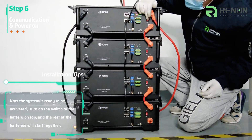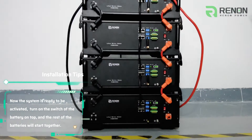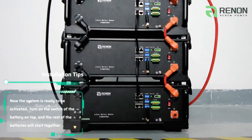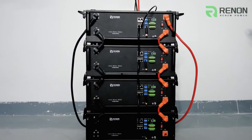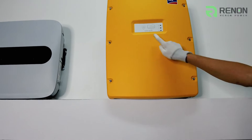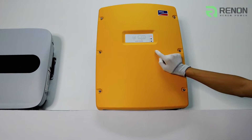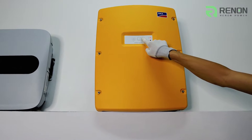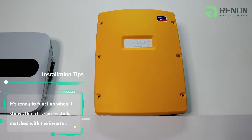Now the system is ready to be activated. Turn on the switch of the battery on the top and the rest of the batteries will start together. It is ready to function when it shows that it is successfully matched with the inverter.